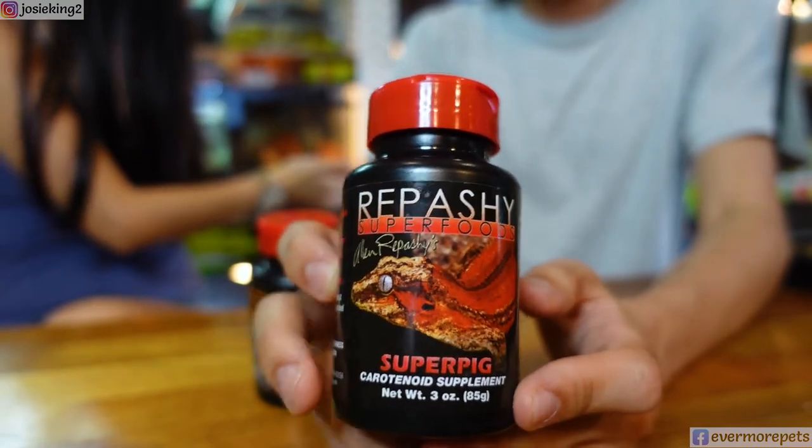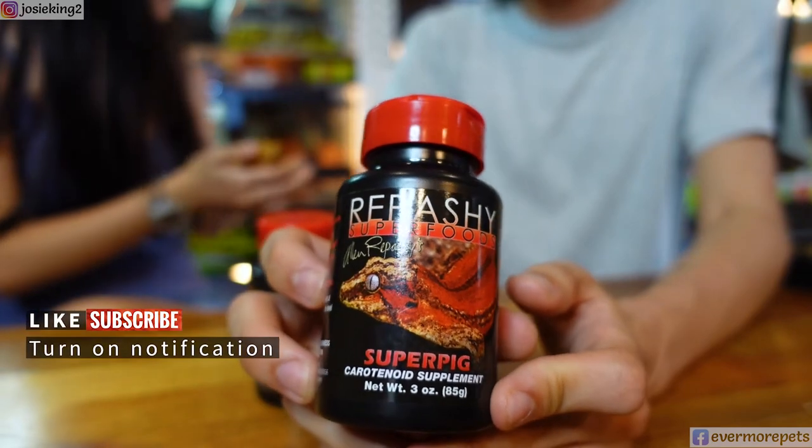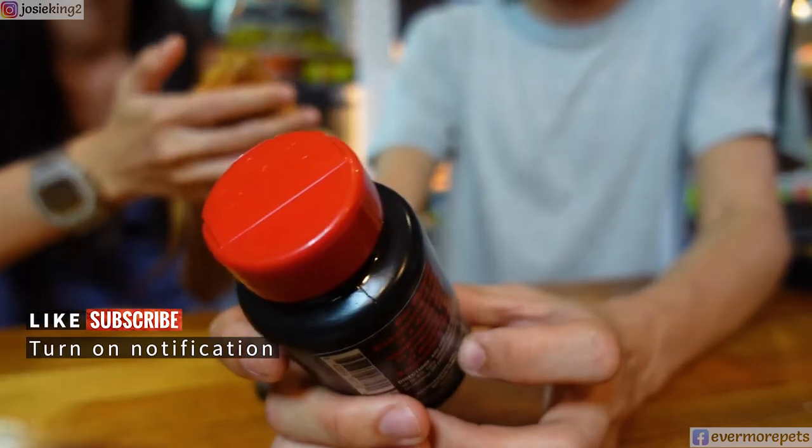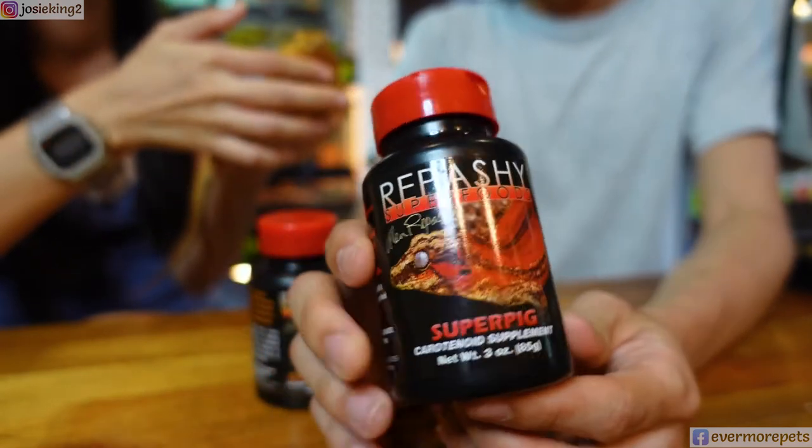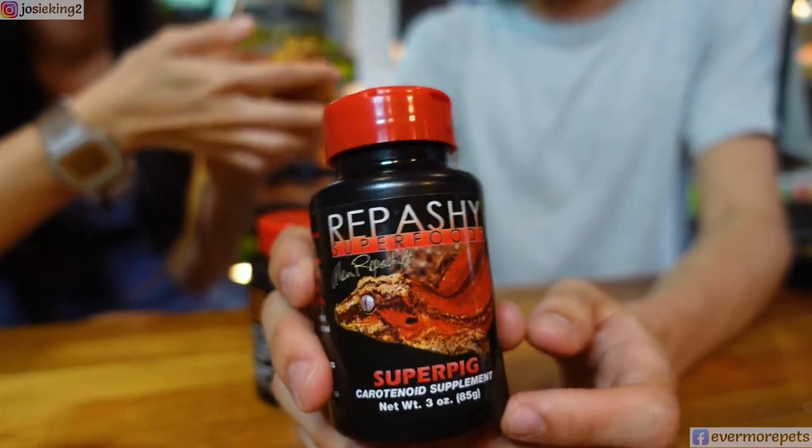This applies to animal colors in general. Just like flamingos — when a flamingo is given enough carotenoids, it turns pink. It's something like that.